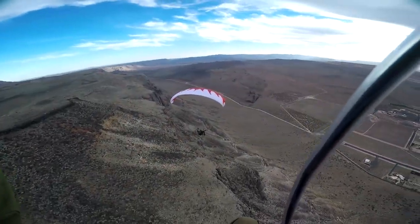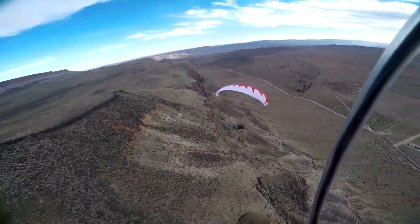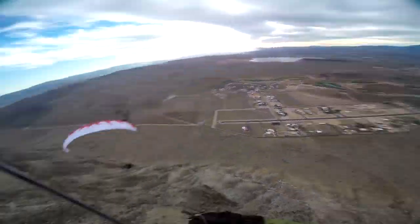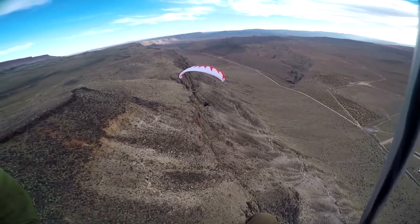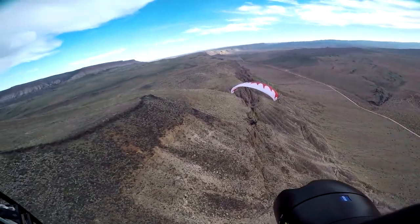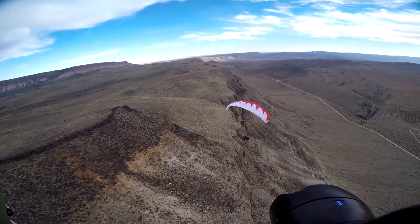I'm on the extra extra small, and Tyler at 250 pounds is on the extra small, the 1X. And we are just soaring these ridges. This is awesome.